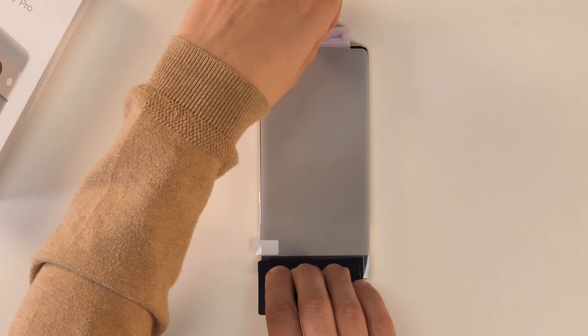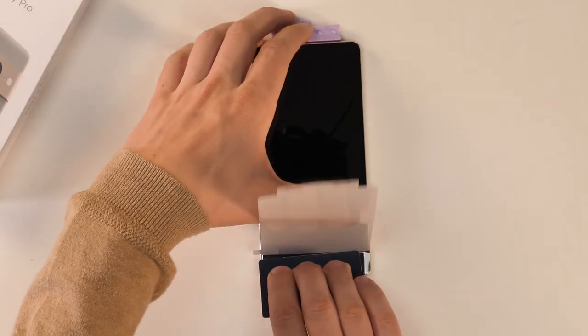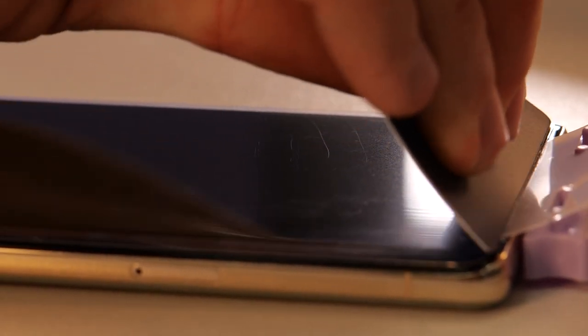Once you're happy, remove this section and stick it down with the included squeegee. Next you need to remove the bottom tab and pull the screen protector up away from the phone. Then push the squeegee down onto the phone and all the way along, sticking the screen protector down in one movement.